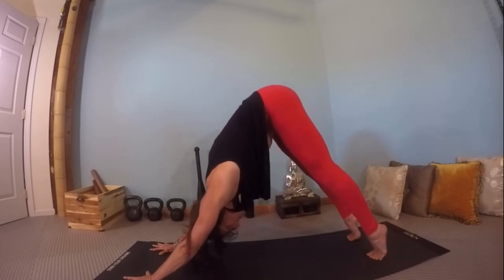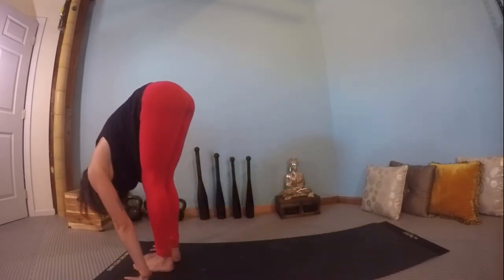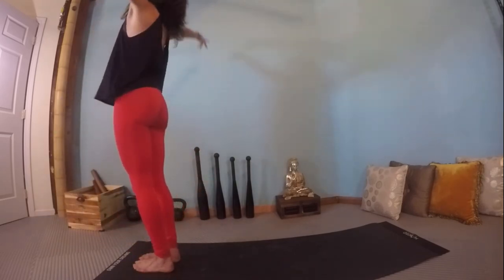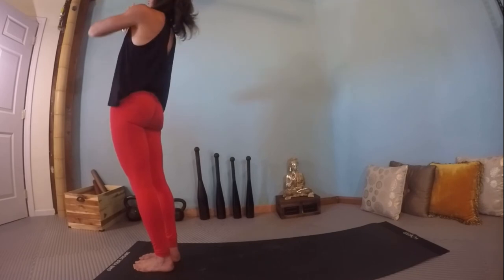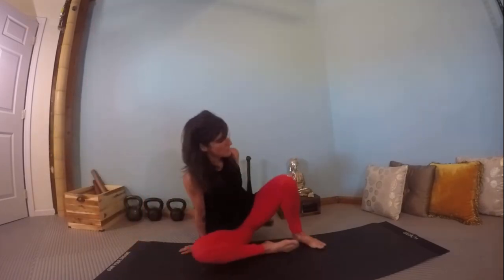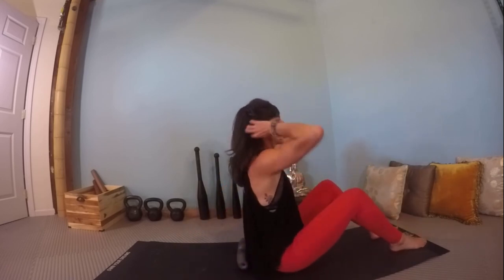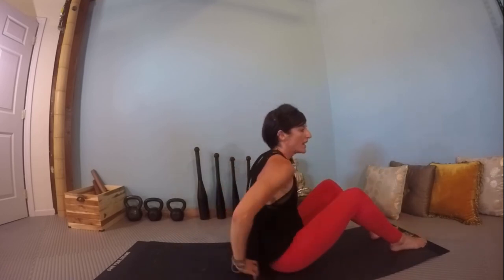Inhale lift the heels, exhale bend the knees, walk or jump the feet to meet the hands. Inhale half lift, exhale fold the body down. Inhale circle sweep arms up, look up, place the head in extension. Exhale hands to prayer, mountain pose, re-establishing neutral posture. Final self-myofascial release technique utilizing the Helix — a flushing of the entire back line in preparation for our peak poses: camel and fish pose.